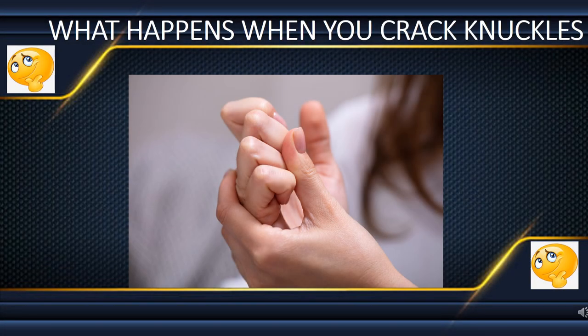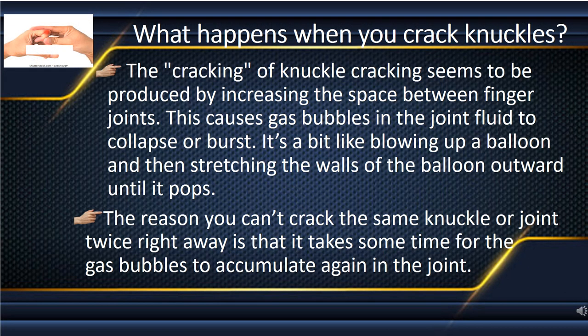What happens when you crack your knuckles? Cracking seems to be caused by increasing the space between finger joints, which causes gas bubbles in the joint fluid to collapse or burst. It is like blowing up a balloon and then stretching the wall of the balloon outwards until it pops.